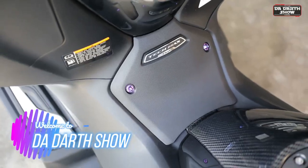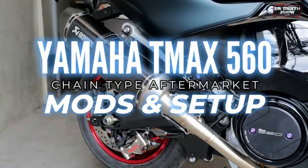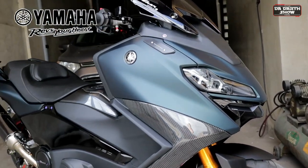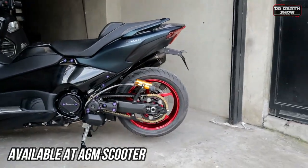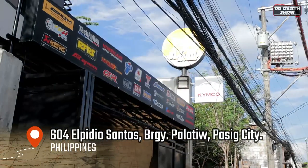Hello, sports fans! Welcome to Dadart Show! In this video, we will go into discuss our setup on our brand new T-MAX 560 Tecmax Edition. All the aftermarket parts, including the install and modifications, that we will go into showcase on this video, are available at AGM Scooter located at Pasek City, Philippines.